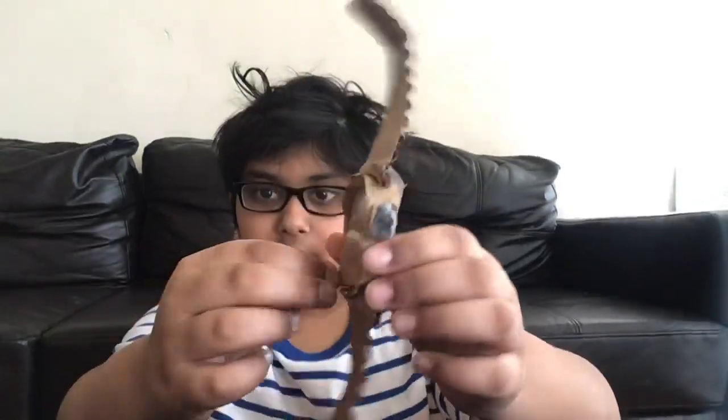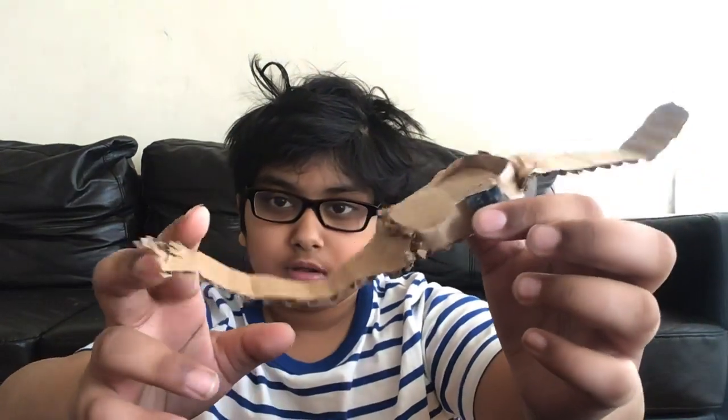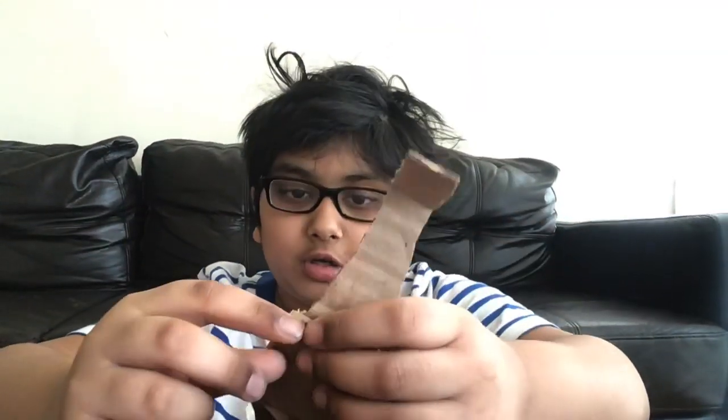Hey guys, it's Kevin, and I'm going to be teaching you how to make — like an Apple Watch, a corporate Apple Watch. I think it's a scratched Apple Watch.